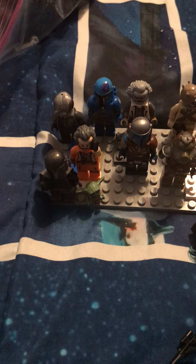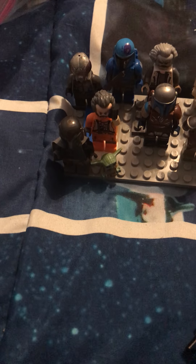Now this is Bo-Katan. The torso, the legs, and the helmet are from the Mandalorian Battle Pack, from the Blue Mandalorian. This gun is also from Bala-Tik from The Force Awakens. The face is from Sabine Wren. And the jetpack is from the Fire Force Clone Trooper.